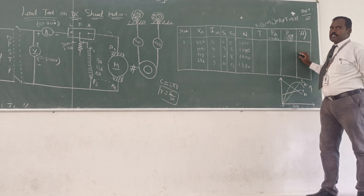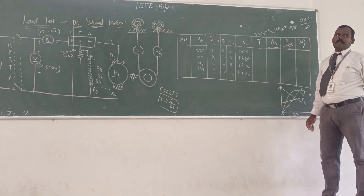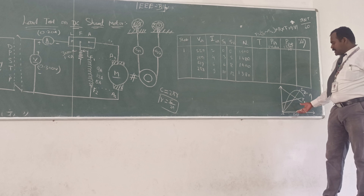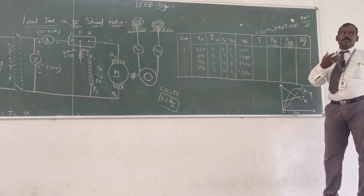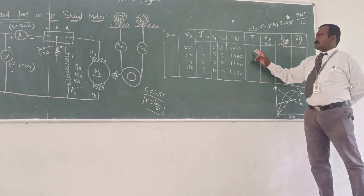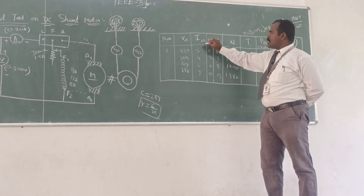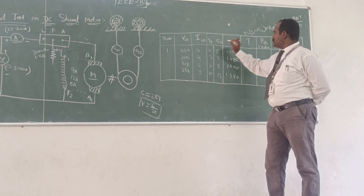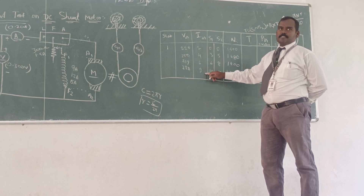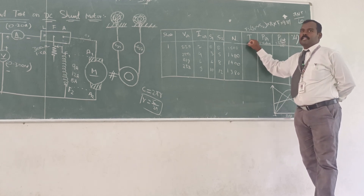Likewise, we can find all the parameters and analyze the machine performance characteristics — the electrical characteristics and the mechanical characteristics. The electrical characteristics means armature current versus speed, and input current versus torque. The mechanical characteristics means speed versus torque.